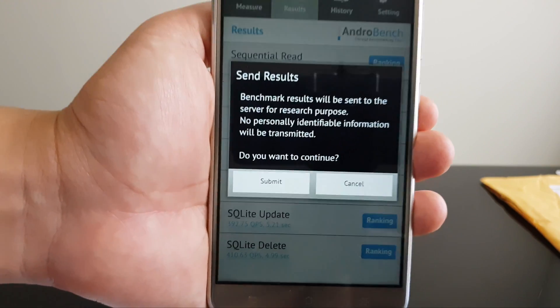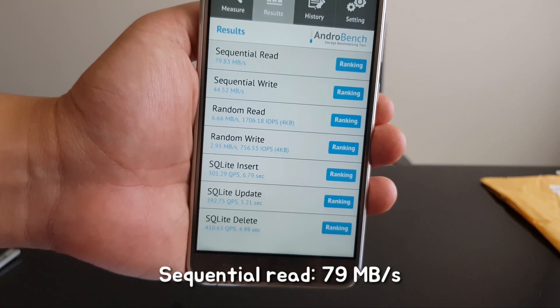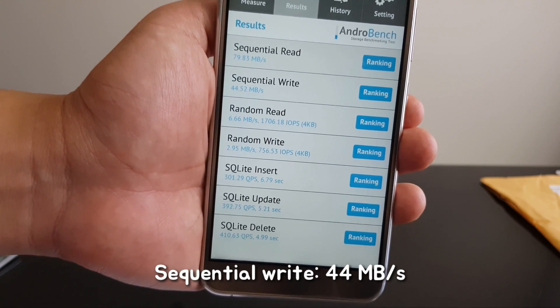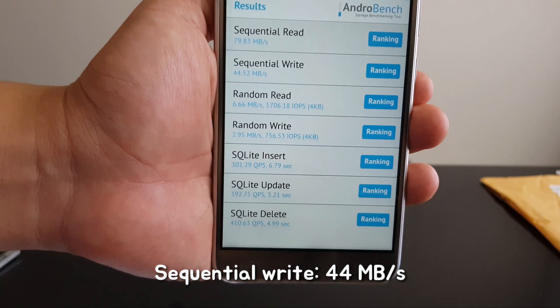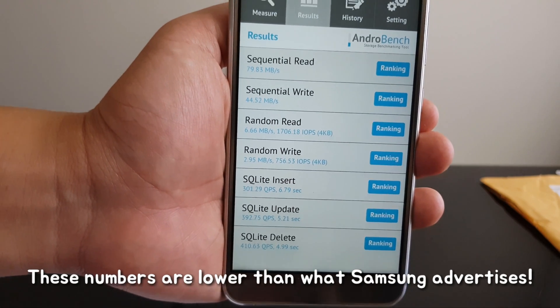The sequential read speed of the microSD card is around 80 MB per second and the sequential write speed is about 44 MB per second, which are slower than what Samsung advertises for this product.